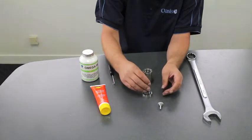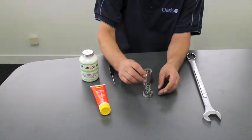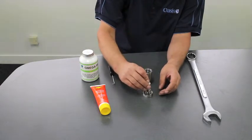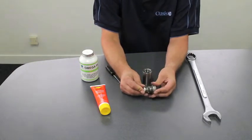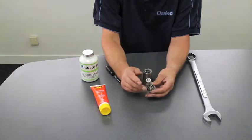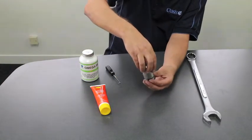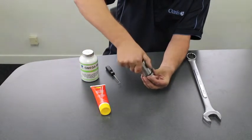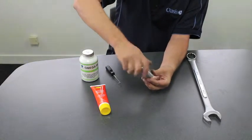You then place the spring onto the cap, and you take the poppet and pop it onto the spring so that the end of the poppet goes through the cap. You then place the body, or the fit of the cap, and you can screw the two together.